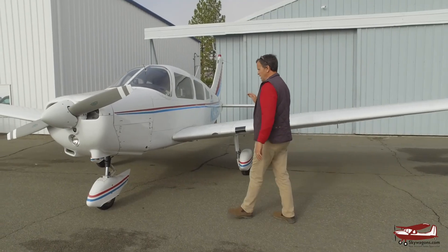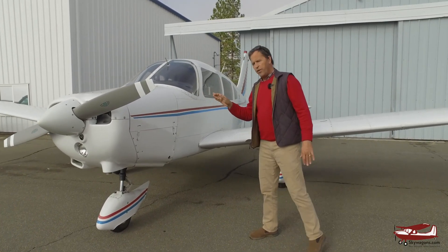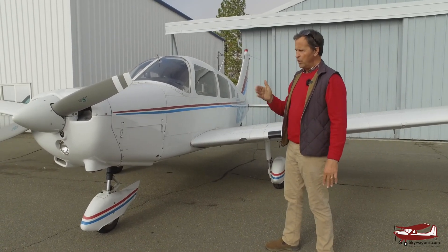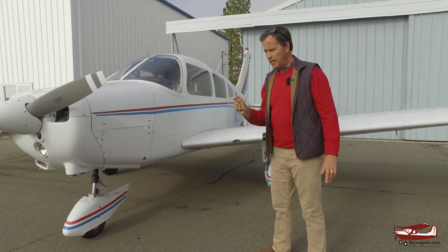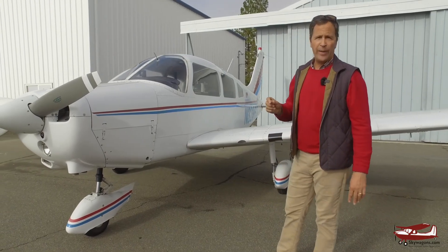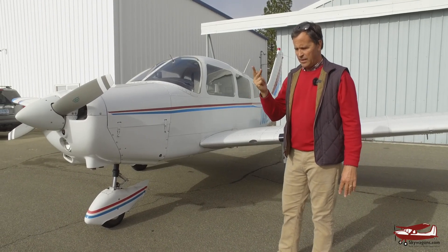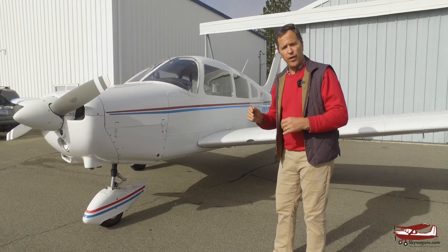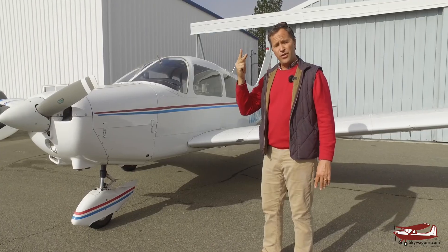This is actually a 1976 Piper Warrior. The Warrior is a PA28-151, or the Mark II is the PA28-161. The number is horsepower. So there's a Cherokee 140, 150, 160, 180, 235 — and then you add a 1 to all of those: 151, 161, 181, 236.